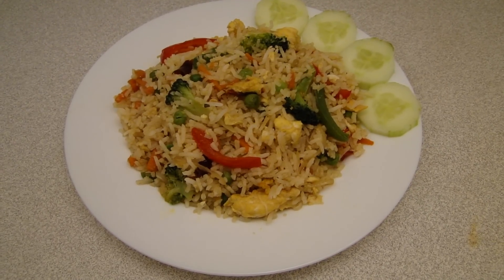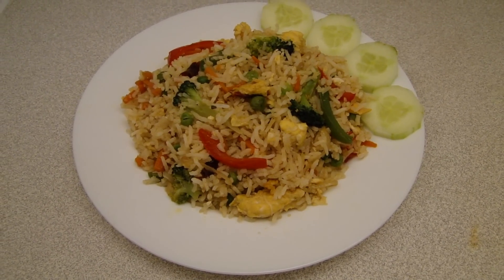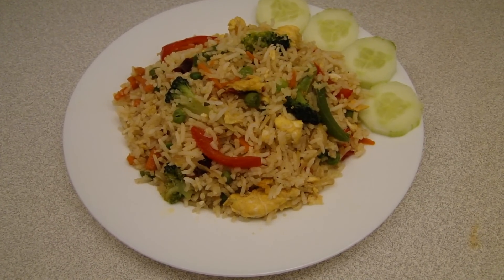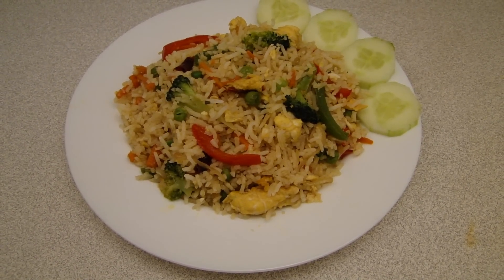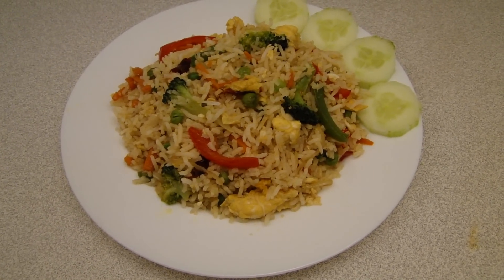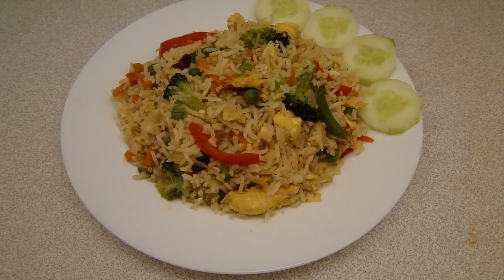So this is the vegetable fried rice. We will mix it a little bit more and then it is ready to eat. If you like the recipe, please press like, subscribe to our channel for new recipes, and please leave a comment. I hope you enjoyed this video.